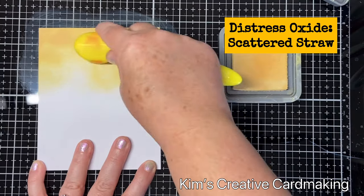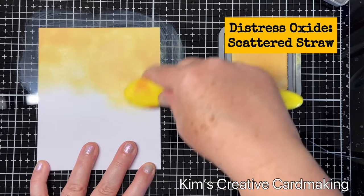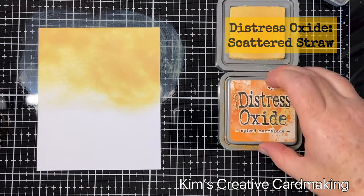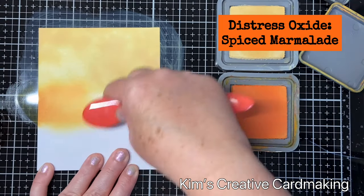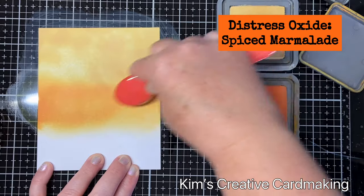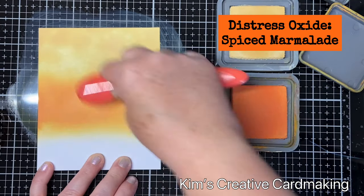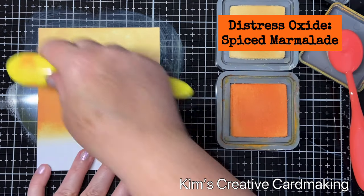Once I was happy with my scattered straw on the top, I went in with my next color, which is spiced marmalade, and I blended that into the scattered straw. My scattered straw was running out a little bit, so I needed to go back in and blend that in so that it's a bit darker.